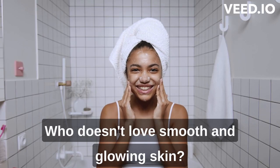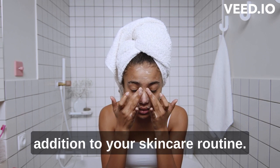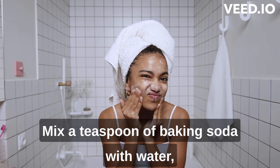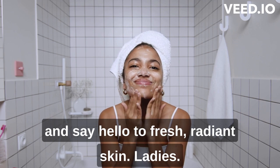Who doesn't love smooth and glowing skin? Baking soda can be an excellent addition to your skincare routine as a gentle exfoliator. Mix a teaspoon of baking soda with water, massage it onto your face in circular motions, and say hello to fresh, radiant skin.